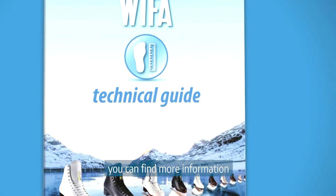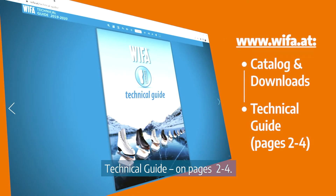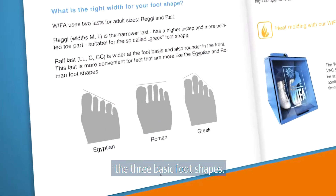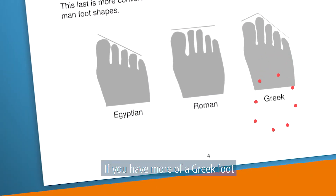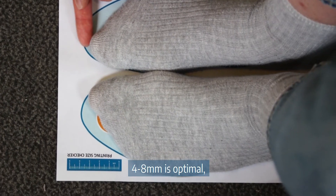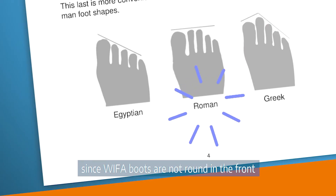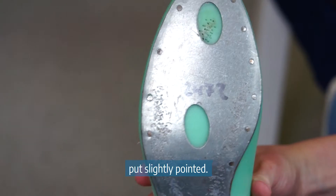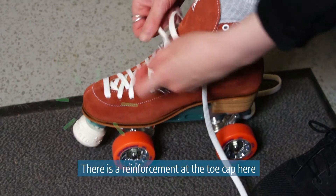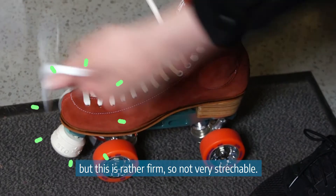If you still have doubts, you can find more information on our homepage under catalog — download the technical guide on pages 2 to 4. There you will also find three basic foot shapes. If you have a Greek foot or like me an Egyptian foot, 4 to 8 millimeters is optimal. If you have a Roman foot, you need more space in the front since Viva boots are not round in the front but slightly pointed. There is a reinforcement at the toe cap to keep the boots in shape, but it is rather firm and not very stretchable.